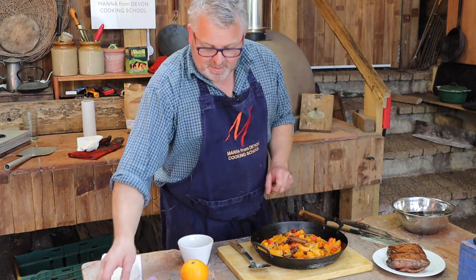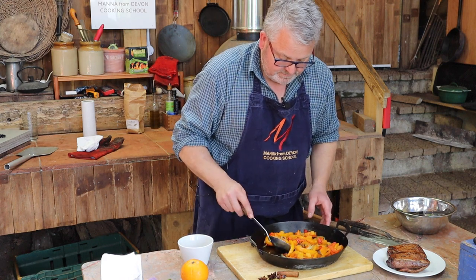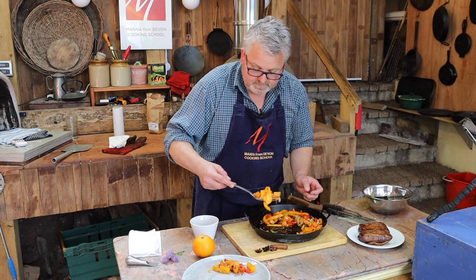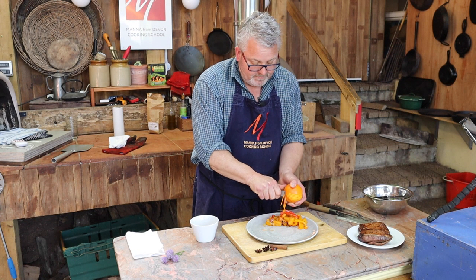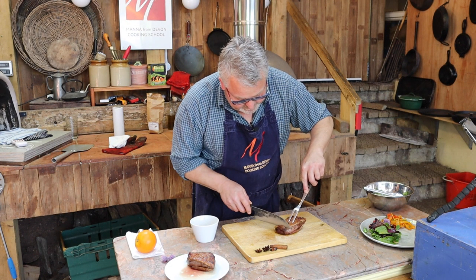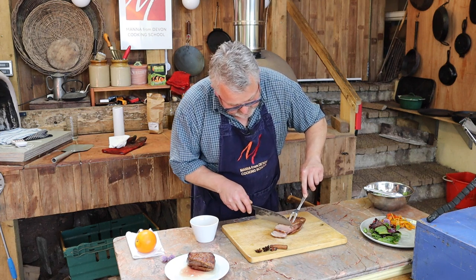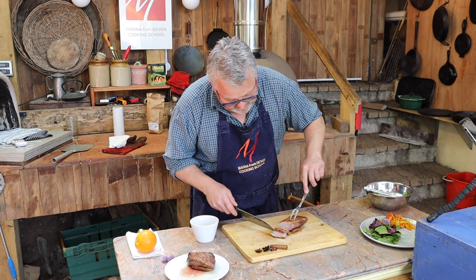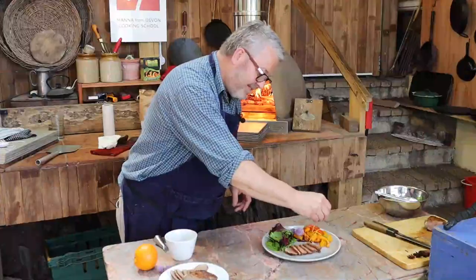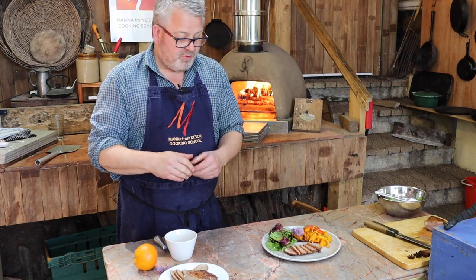Everything is finished and we can plate up. I'll dispense with the star anise and the cinnamon. You can see we've still got lovely vibrant colours in the vegetables. We're also going to add a little zest of orange and a sprinkle of chopped chives. Now we're ready to carve — we're hoping to see it nice and moist with some colour inside. That's looking great. Crispy duck breast and a salad of colourful vegetables, all done in the wood-fired oven.